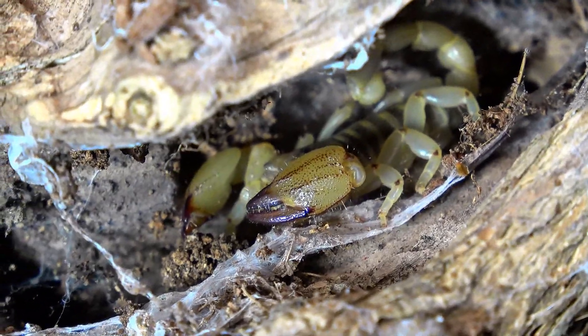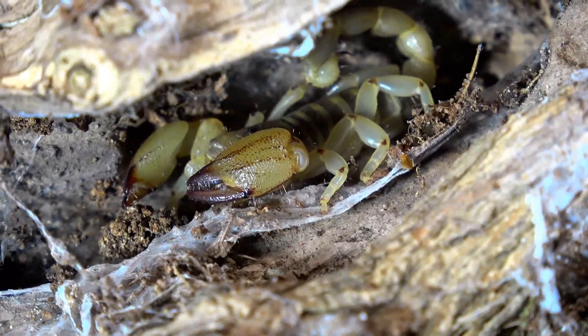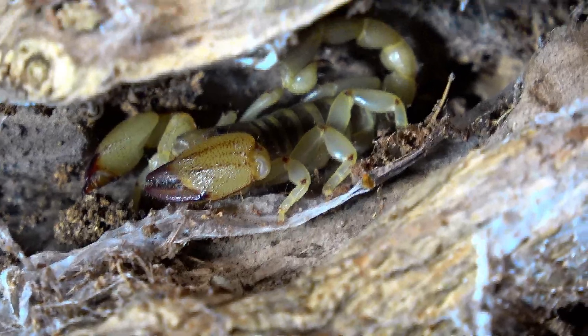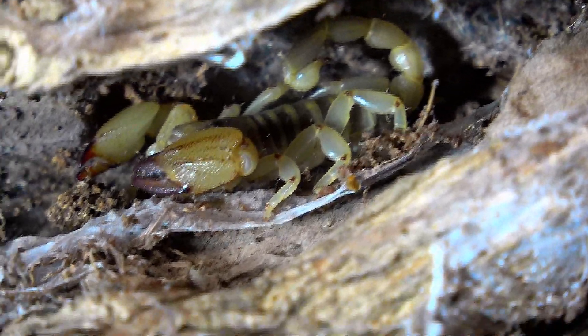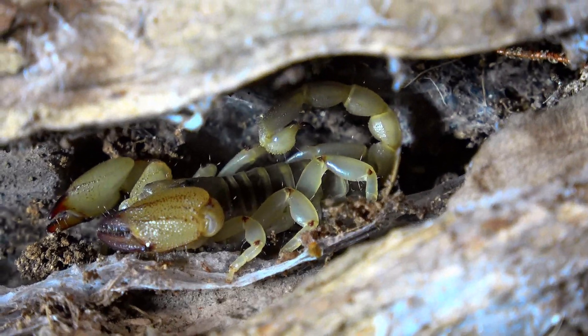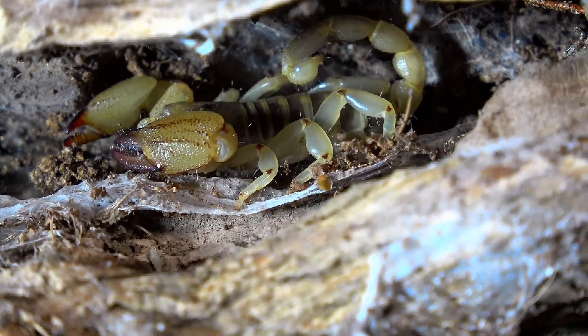Another thing I like about this scorpion is the almost translucent legs. It has that sort of effect to it — whether it actually is translucent or just the way the colouration works, I'm quite unsure. But it's mesmerising, with the dots between the joints too — segment to segment with a little brown dot.